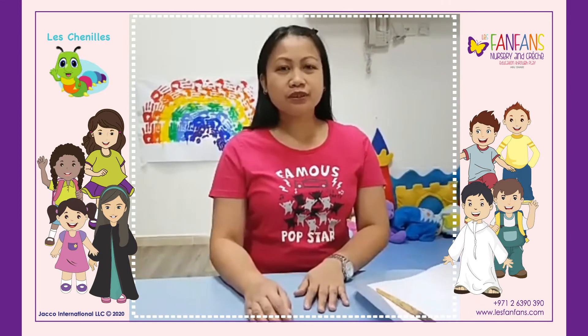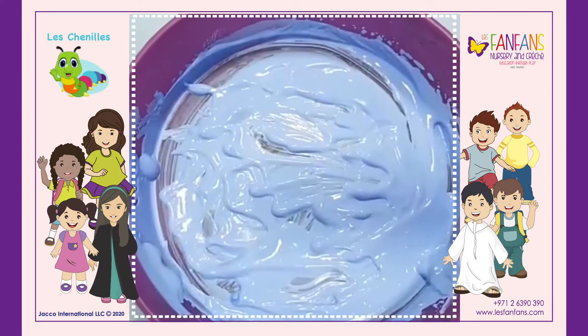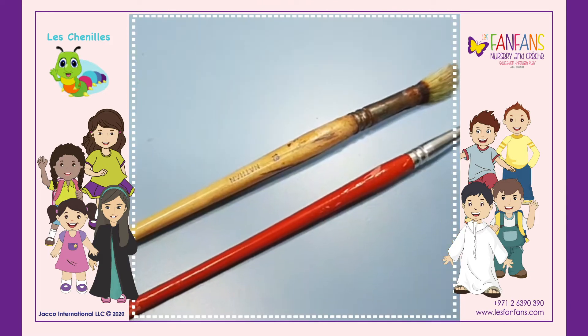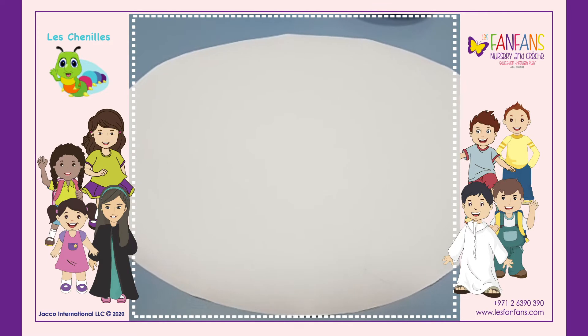The materials that we need to use are red paint, light blue paint, white paint, yellow paint, paintbrushes, and white paper — and I already cut it like an egg shape.